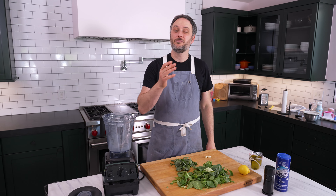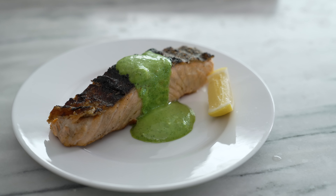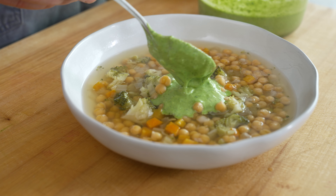We're going to show you three ways to eat pesto: in a pasta, on a piece of crispy skinned salmon, and in a soup.